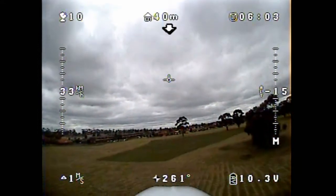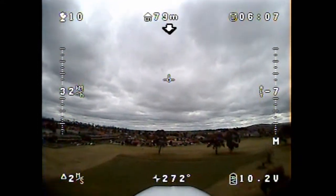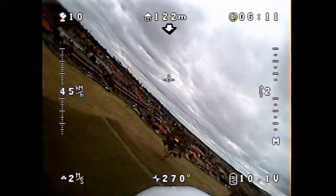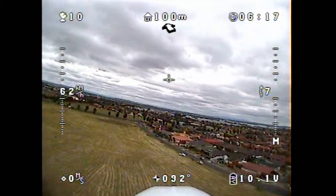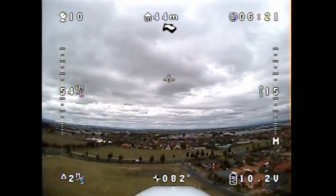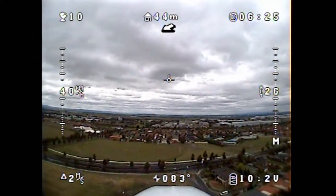We've had a bit of problems with the altitude reading. I think I need to let it sit there for about five minutes before hitting the home button, and then it should be fine. The arrow's working well, the heading's working well, the plane's working well, the airspeed indicator — all of that tends to be working fine, even the voltage.